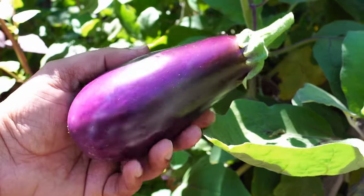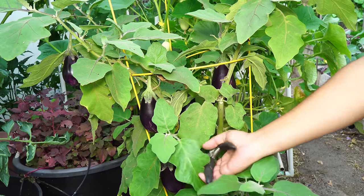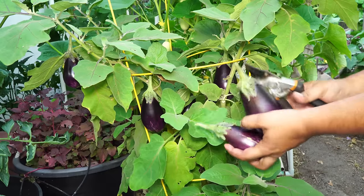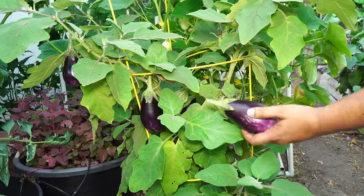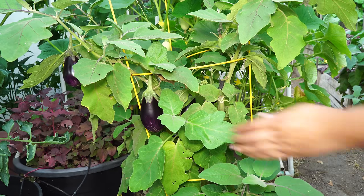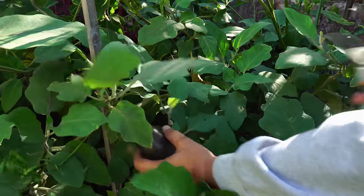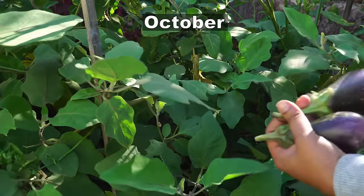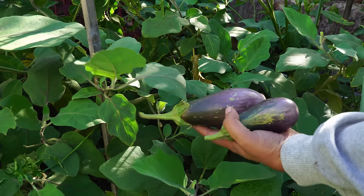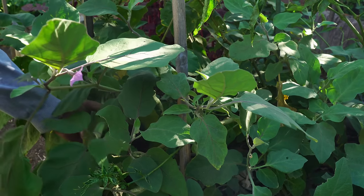Eggplants also love Epsom salt, which is a naturally occurring mineral. You need to add one tablespoon of Epsom salt per gallon of water, and then feed it to your eggplants every three to four weeks. This has a tremendous effect on eggplants because they have very high magnesium and sulfur requirements.